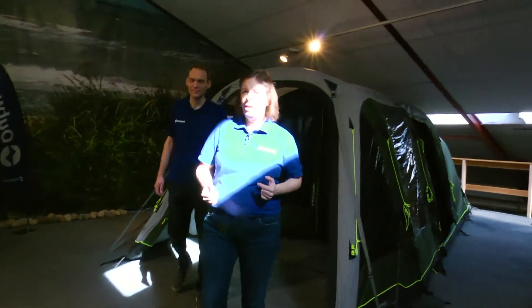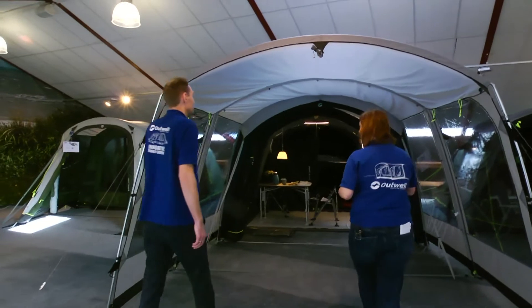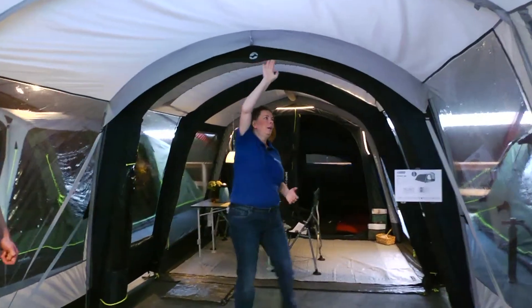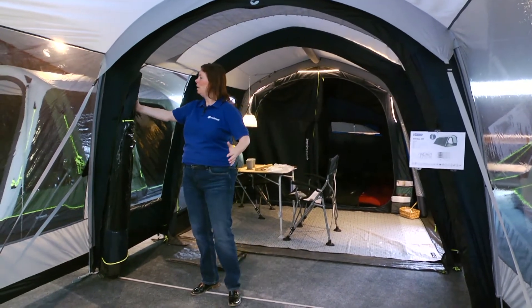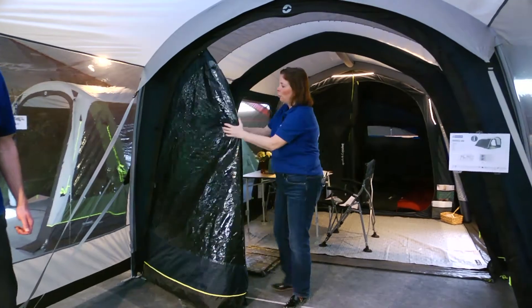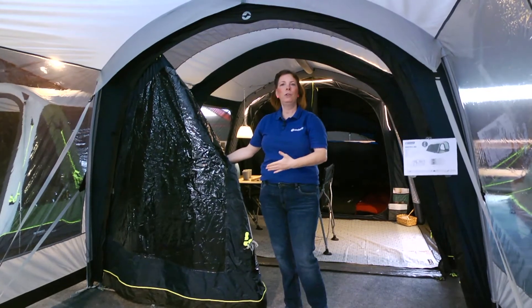Moving on to the next one is the straight front, which is, as it says, straight in the front. Just to show you one of the tents we have pitched here — the Rose Wheel 4. Looking into the front of the tent, it goes quite a way in. The open panorama front here actually has a front that can be rolled completely to the side, and it has a front that goes straight down to the ground. This is the straight front on this type of tent.